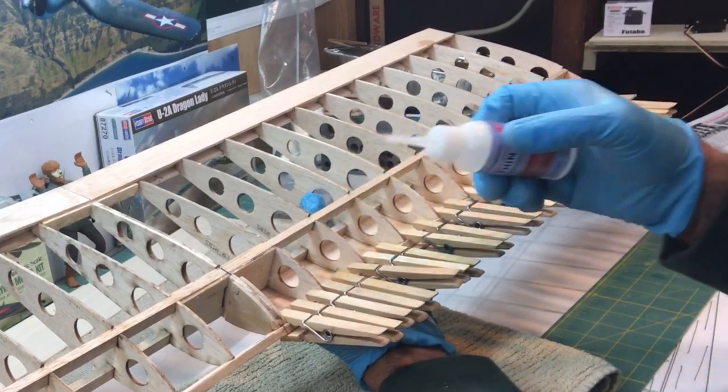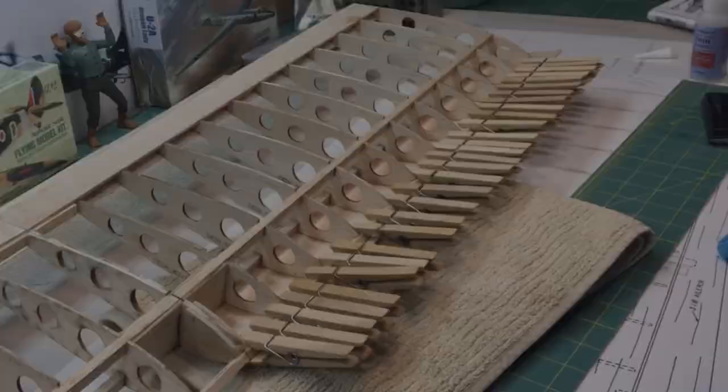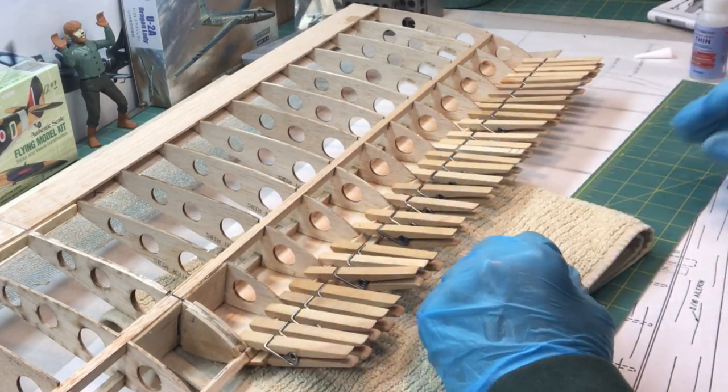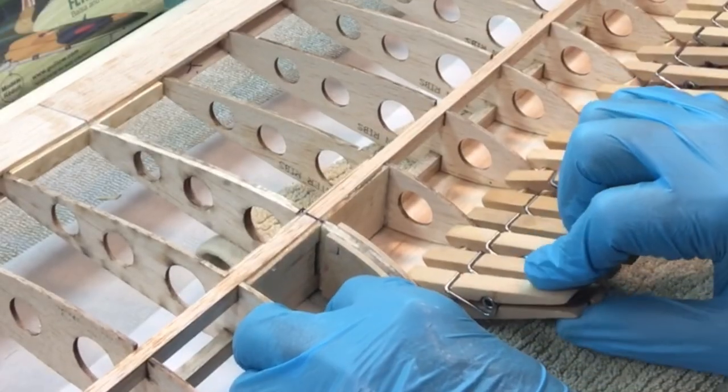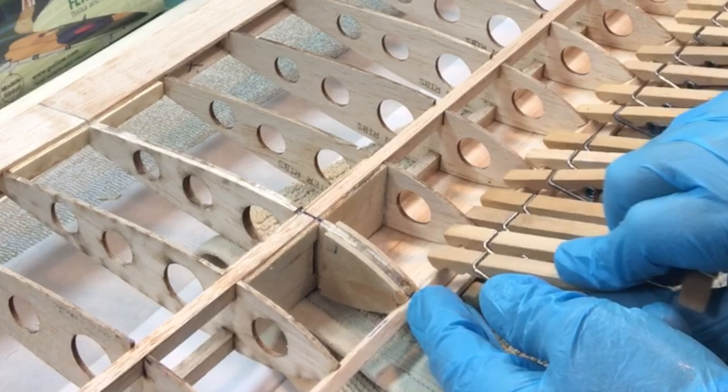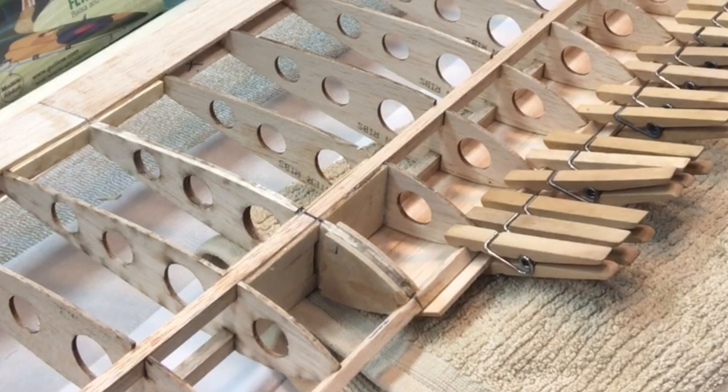All right, let this sit for a few minutes just to make sure everything's set up, and then I'm going to go ahead and pop these clothespins off and see how things turned out.